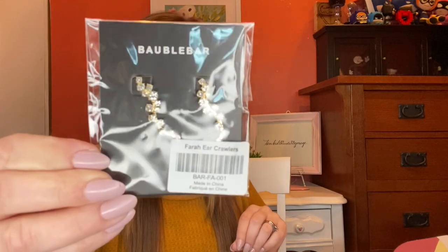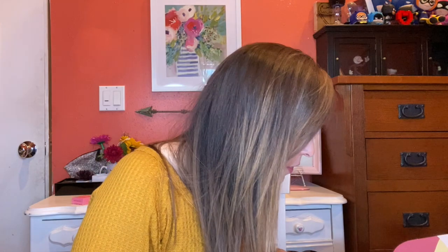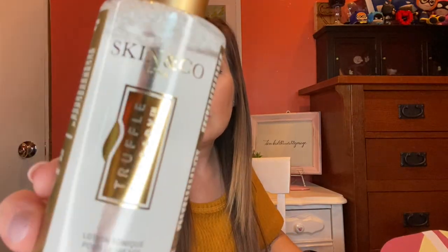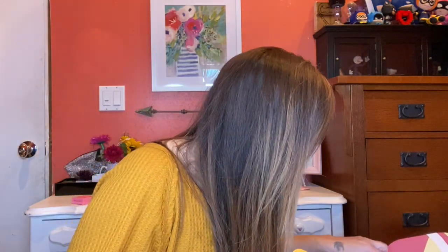I got a pair of Ferret Ear Crawlers — those will be cute to wear. These are $34. Then I also have a Lotion Face Toner — Truffle Therapy by Skin and Company. That one is $30.